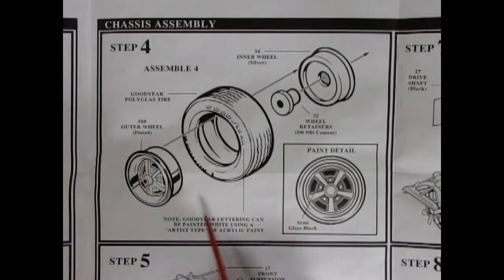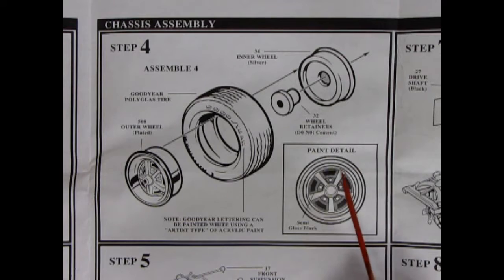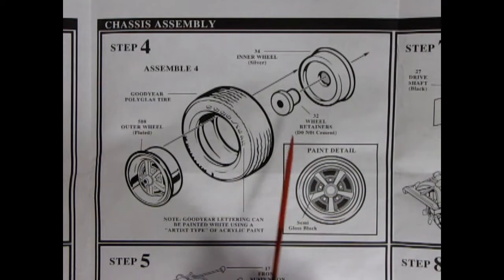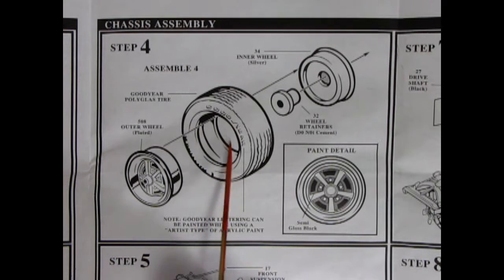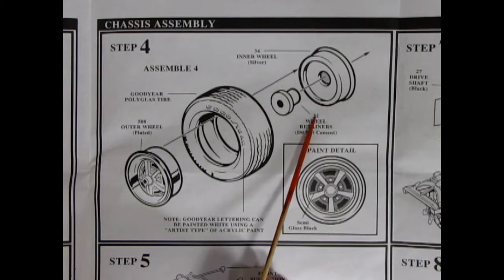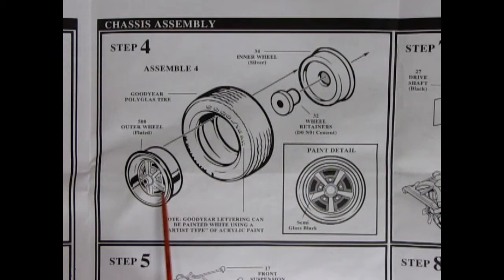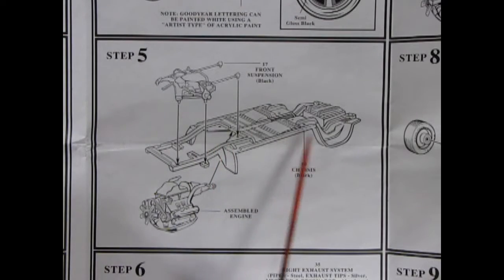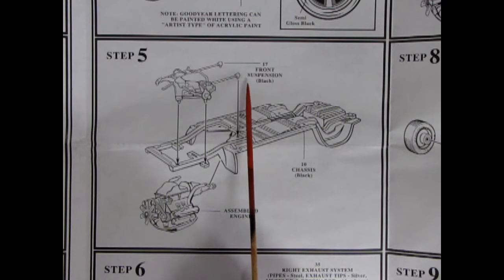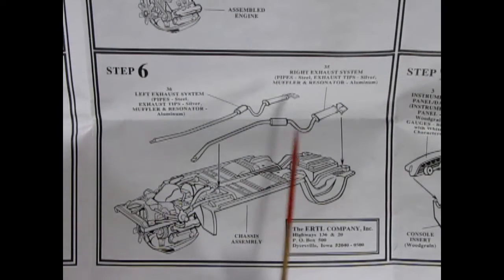Step three shows valve covers going on after you glue the shaker hood scoop, then the front belts, power steering pump molded in place, alternator, and fan — giving you your nice 440 six-pack. Next up is the wheel and tire assembly with stock wheels very similar to Magnum 500 GM wheels. There's a Goodyear Polyglass tire going on — note Goodyear lettering can be painted white. Step five shows the chassis pan with the K-member front suspension and torsion bar springs.